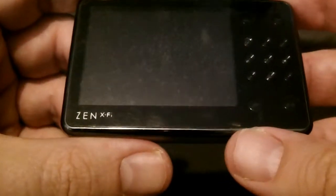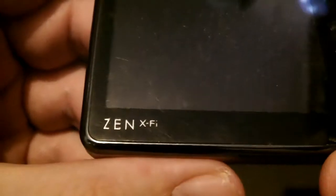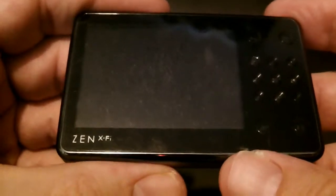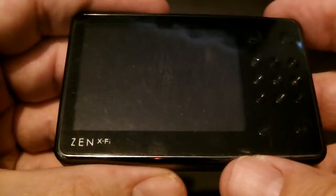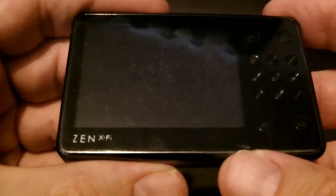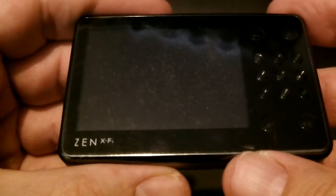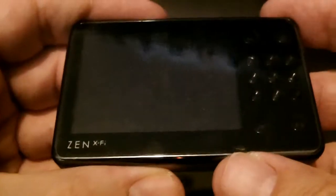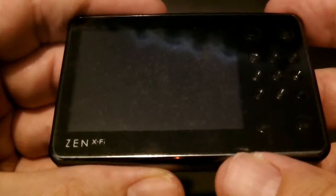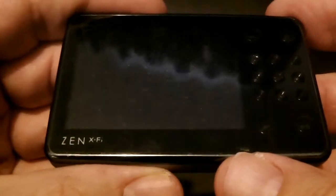But this turned up the other day — the Zen X-Fi. Years ago this was my son's. Funnily enough we were talking about this a few months ago, and it recently turned up in a box of junk. You know how it is — a kind of kitchen drawer situation, the man drawer.